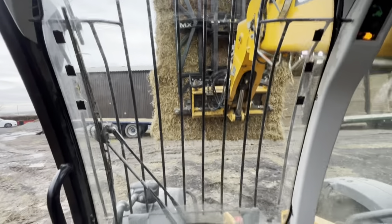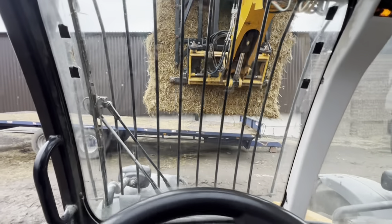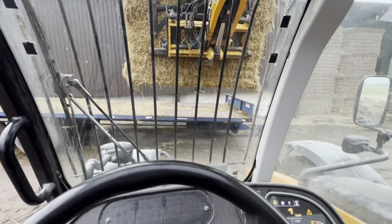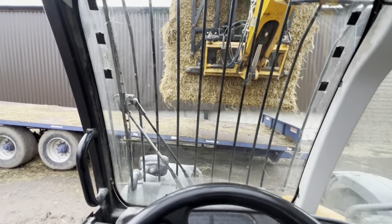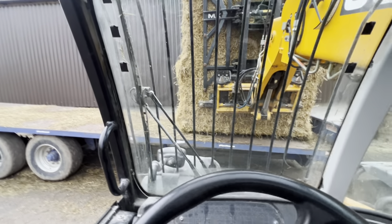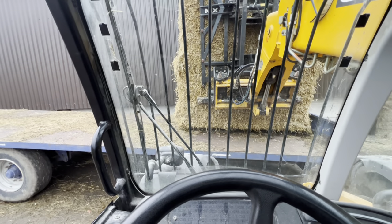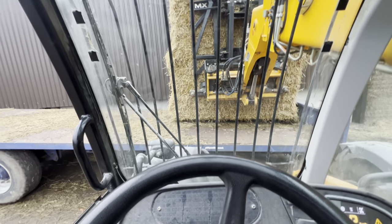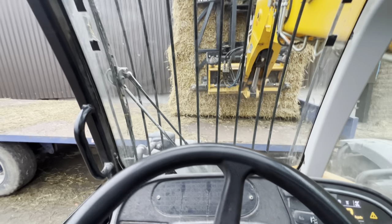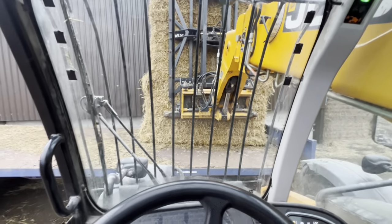I could just keep ferrying them round, but it's a little bit quicker and works a bit better if I just fill the trailer, and then when Andy finishes milling and drops that tractor off, he can just come and pick this up and take it round. And then we've got enough bales for a couple of days. Jobs are good.